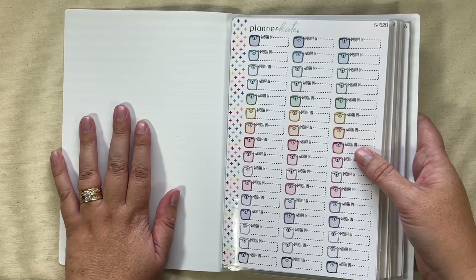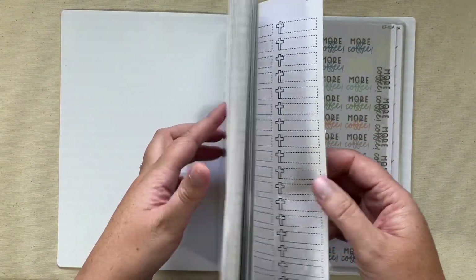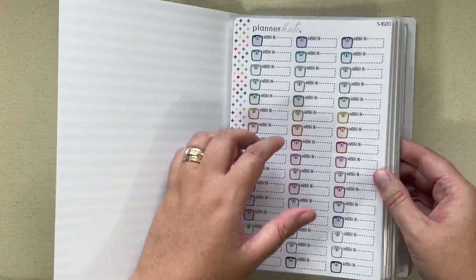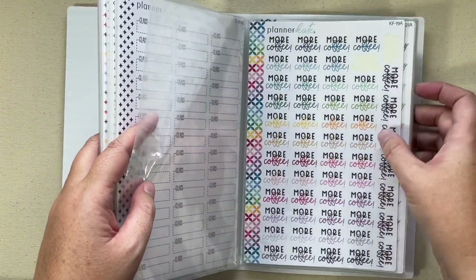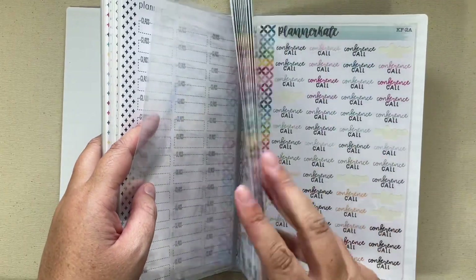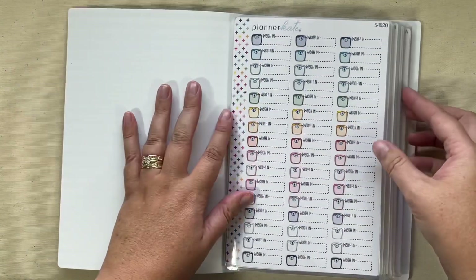When I get new stickers in — these have been new releases lately — if it's a dash box I add it to this side, and I started my KF kit font stickers in the back. So if I get more of those, I'll add them this way until this book is full.